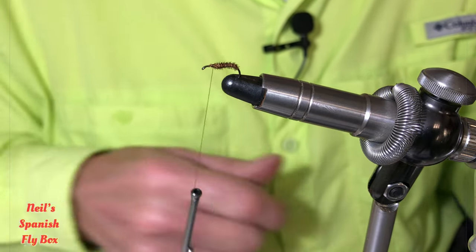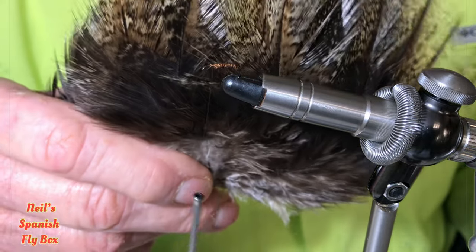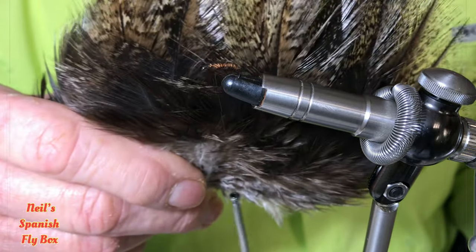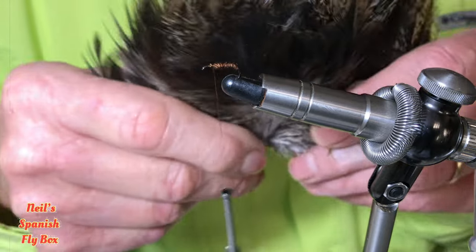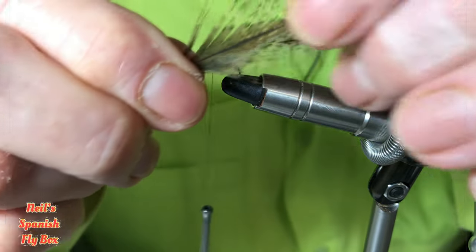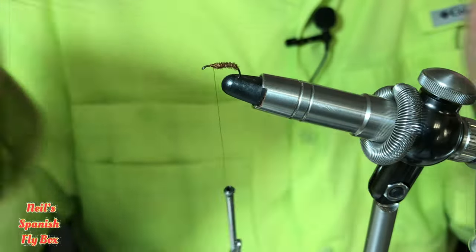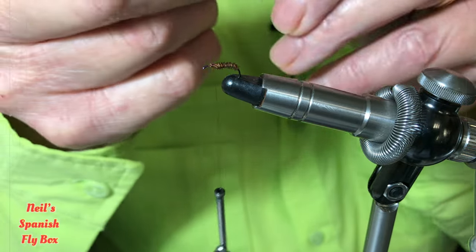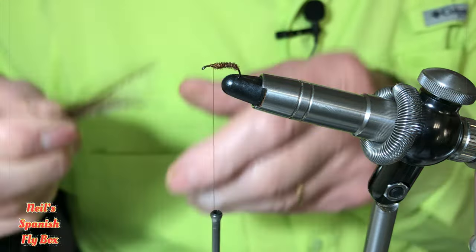Now for the wings — this is what makes it very much a Spanish fly, because I'm using Coq de Leon. The original Coq de Leon came from Leon in Spain, in the region of Castilla y León, and that's what makes it a very Spanish fly. I've already taken off a couple of plumes, taken off the light stuff at the bottom and the stalk, trimmed them up, and I have two here. To make the wing we need to take off the fibers from the sides, so that's what I'm going to do.